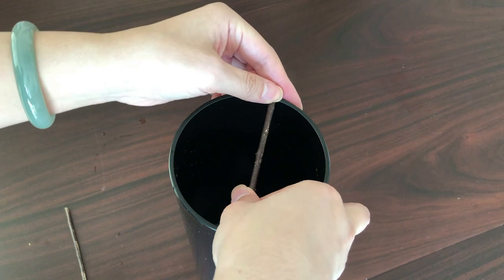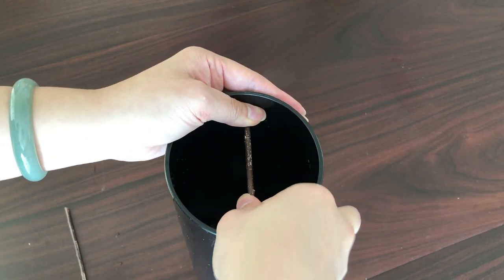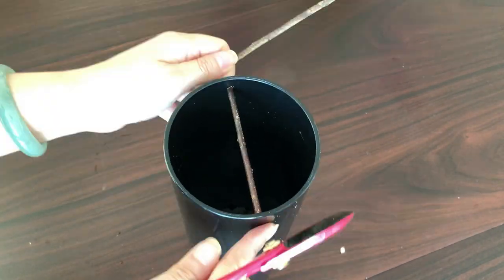Next, make a diagonal cut on one of the ends. Then put it inside the vase and fix it a bit lower than the rim. Press the diagonal cut hard against the inner wall of the vase.